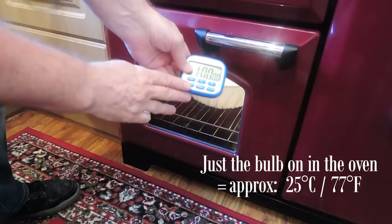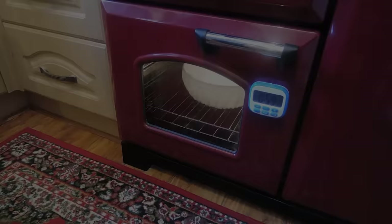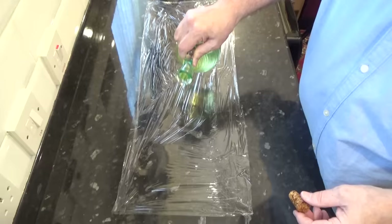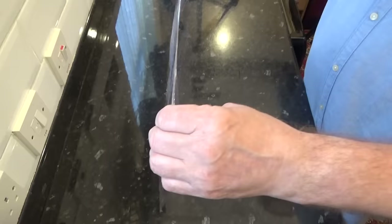Set your timer for one hour. While that's proofing, you'll need to oil a strip of cling film or plastic wrap — about 45 centimetres, that's 18 inches long. I'm using vegetable oil but any oil will do. I'll set that aside for now.